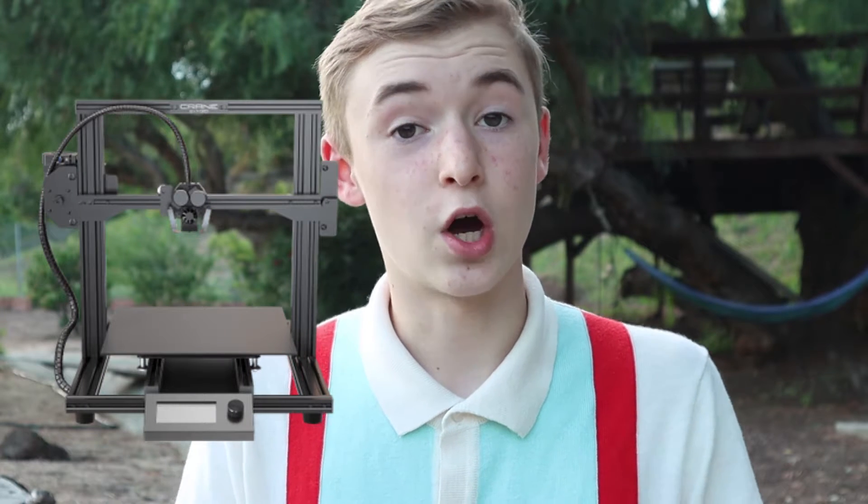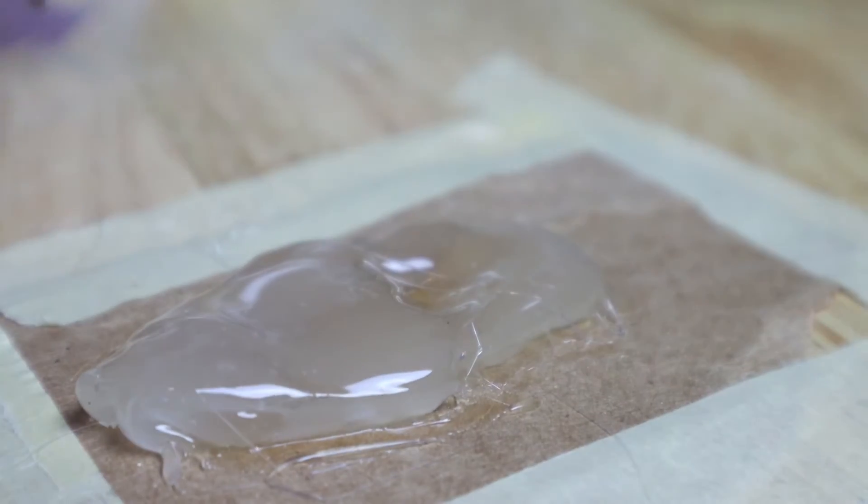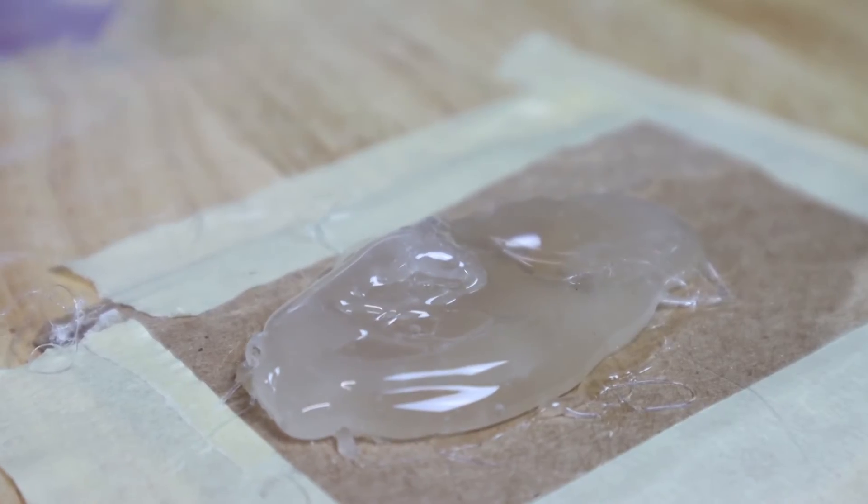A regular FDM printer is like a hot glue gun. It basically goes around something, brings itself up — or the bed goes down — and it does another layer, and it does this until the print is done. I tried actually mimicking this with an actual hot glue gun and decided to 3D print a benchy. For some reason I thought it would work, and it pretty much just turned into a blob — but this brings me to a good point: why don't 3D printers just blob up?